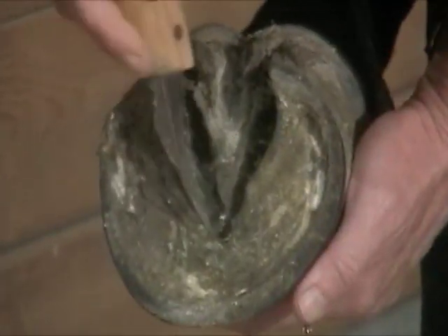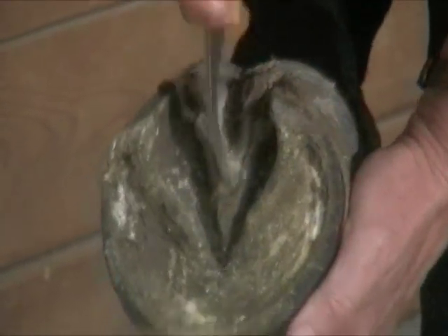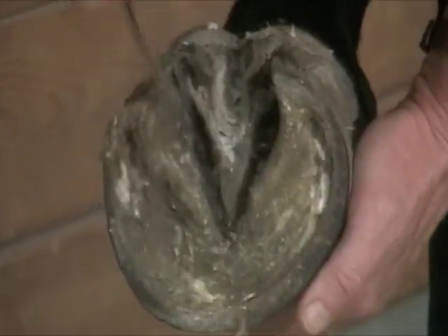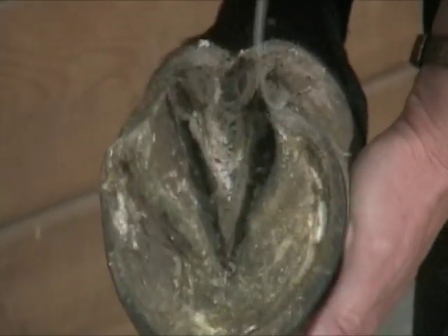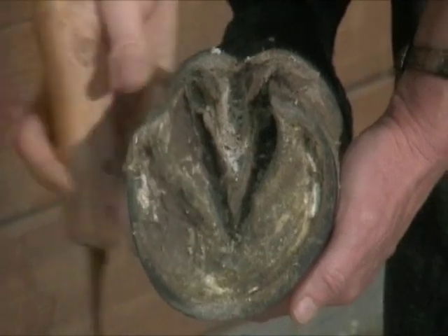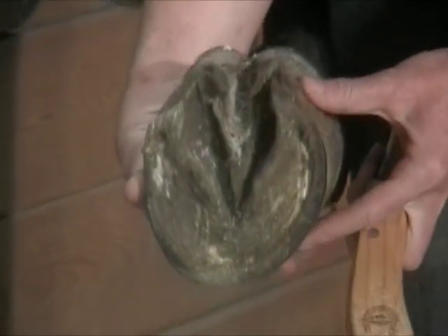That's a fairly good frog there — there's just a little bit of bad stuff. I'll leave whatever's healthy in there and take away whatever's just flaking away. Basically I want to now just start taking this whole surface down lower until we get the foot down to the position it needs.